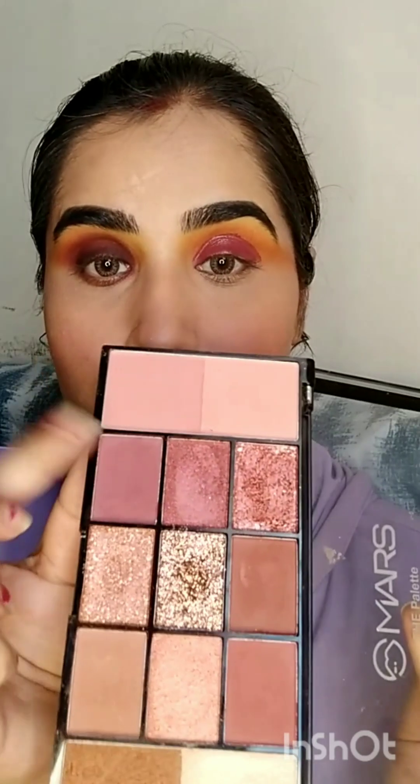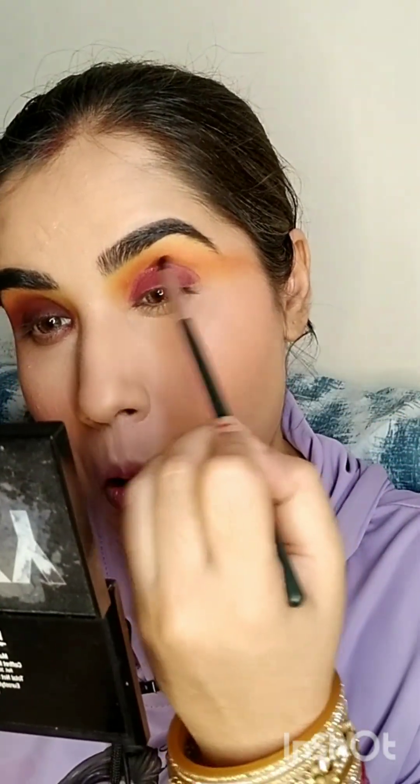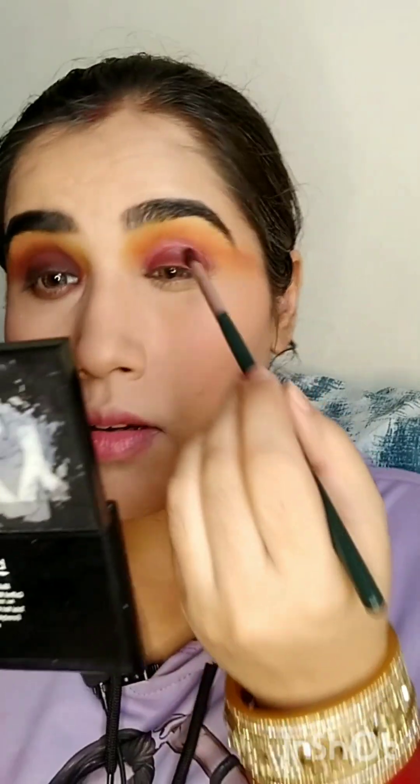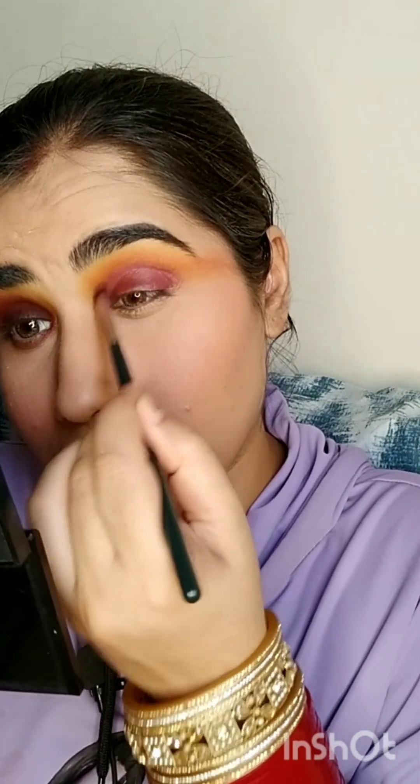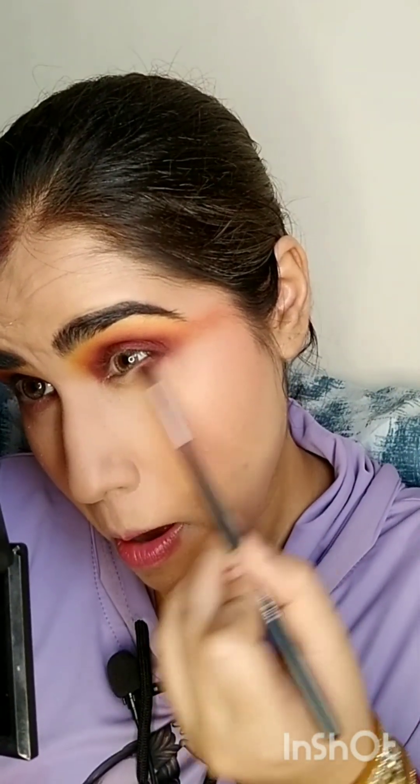I'm going to use this palette to set the cream. I'll blend this, then put a color on the top, and also use a green shade. Then I'll use a brown-black shade along the lash line, followed by a pink shade on the lower lash line. Next I'm going to use this K-beauty palette in the variant Wild and Free, and use the black shade near my lash line to make it more intense.